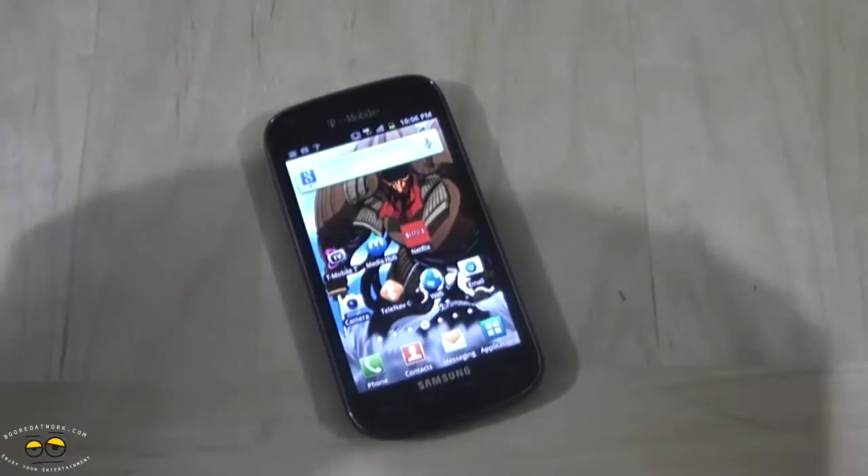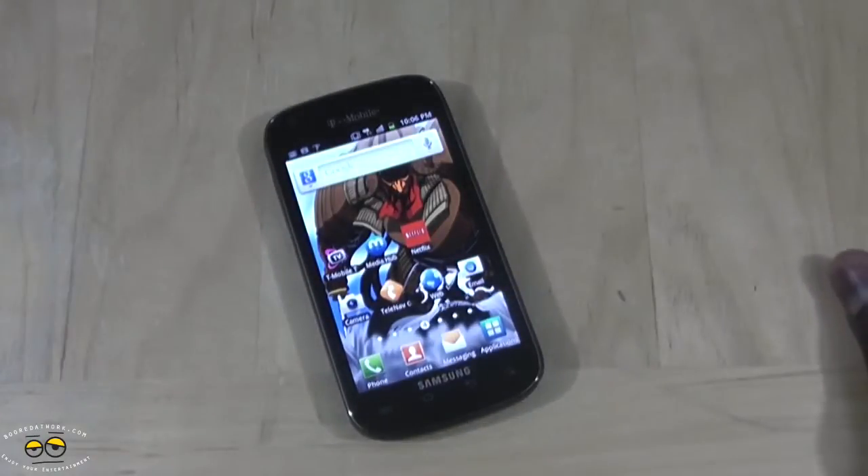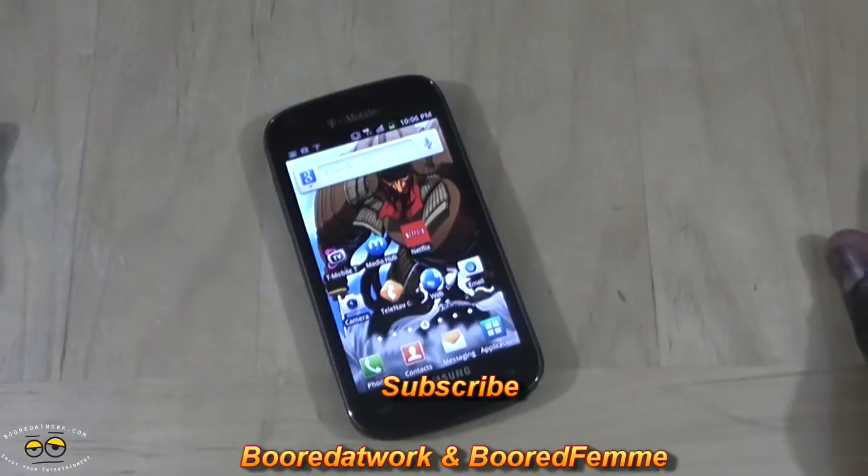If you have any questions or comments about the Samsung Galaxy S Blaze 4G, let us know. Don't forget to subscribe to all our pages on Twitter, Facebook, and YouTube — it's all Borderwork 2.0 as well as our new channel BoredFab. This is Thundee saying thank you, and always enjoy entertainment.